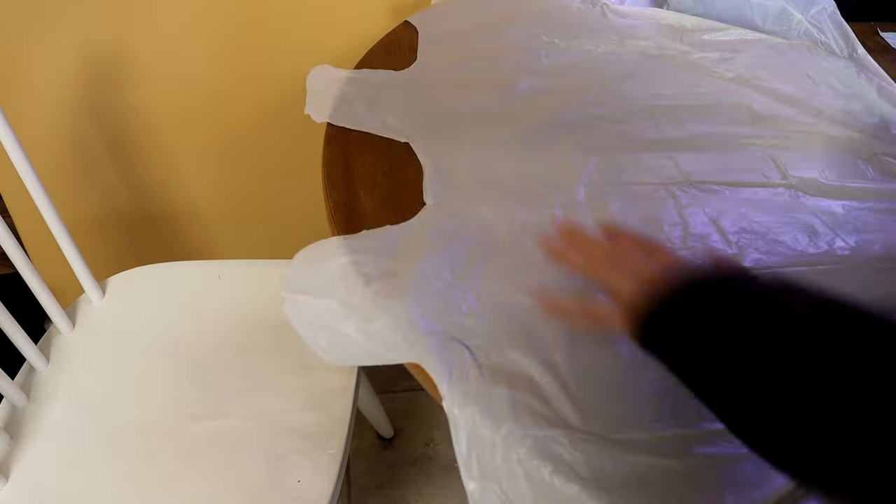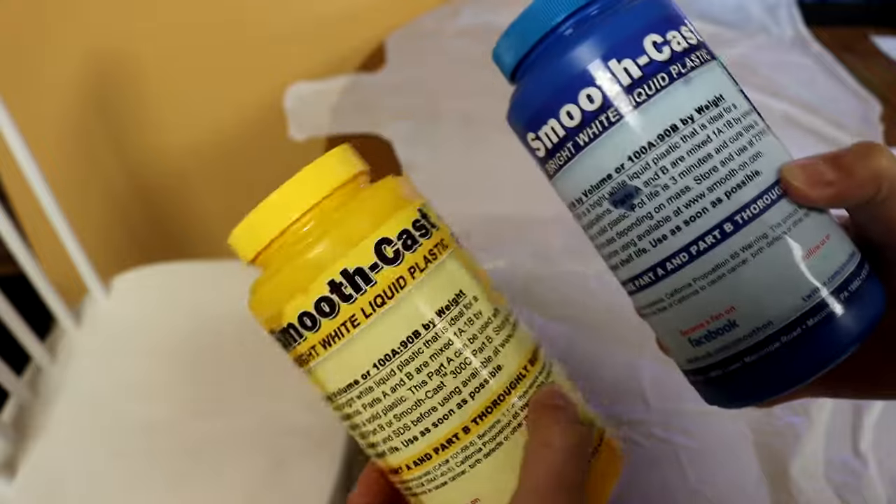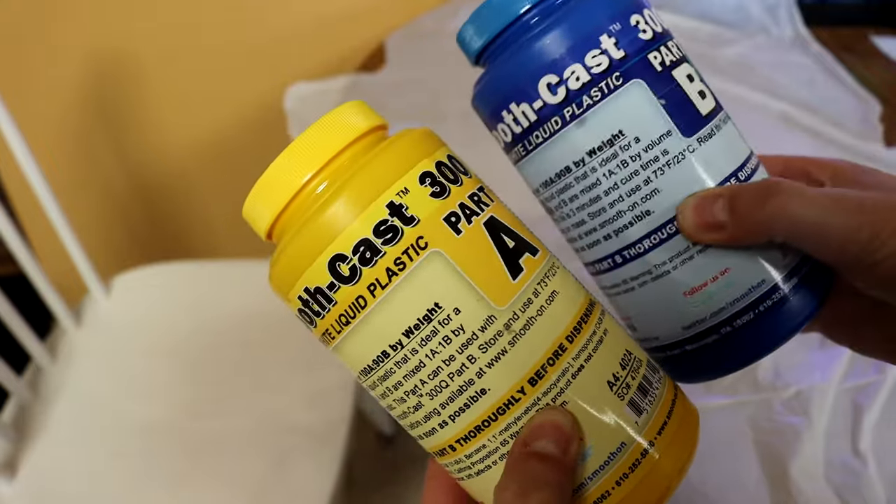I was creating these medallions in my old rental, so the biggest thing you want to do is cover your surface with some plastic or protective barrier because this stuff is quite messy. I'm going to be using Smoothcast 300, which is a liquid resin by Smooth-On.